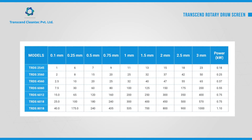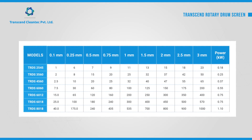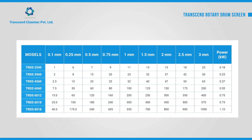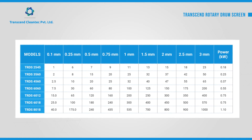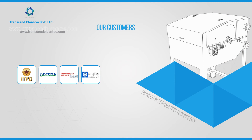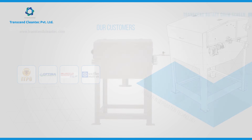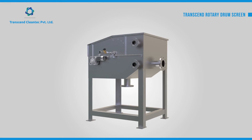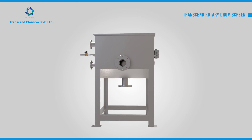The Transcend Rotary Drum Screen is available in a wide range of capacities and screen sizes, and can also be custom designed to suit a specific application. Our valued customers' testimonials speak volumes about our high quality and efficient service support. Our application specialists can help you with the right solution to your specific needs. Talk to us!